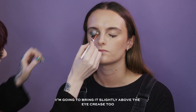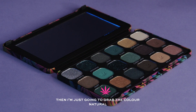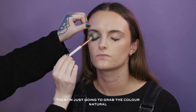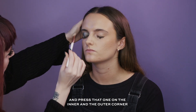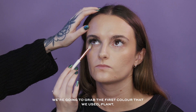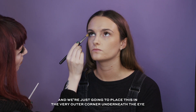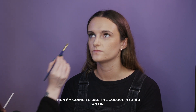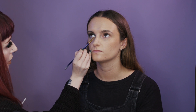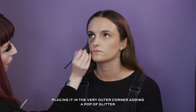I'm going to bring Hybrid slightly above the eye crease too. Then I'm going to grab the colour Natural and press that on the outer and inner corner. Next I'm going back to the colour Plant and placing this one in the very outer corner underneath the eye. Then I'm going to use the colour Hybrid again in the very outer corner, adding a pop of glitter on the inner corner.